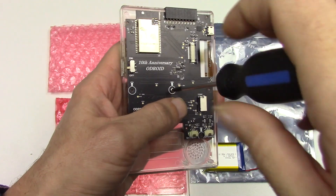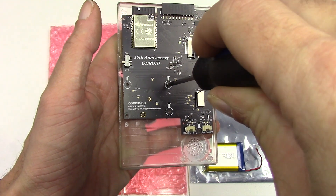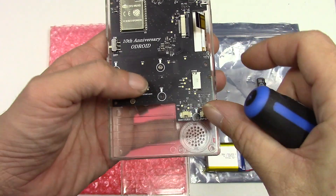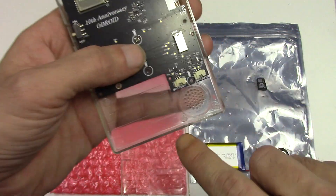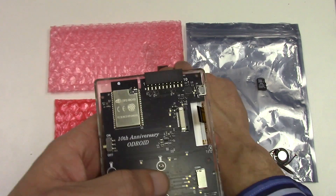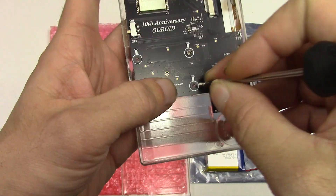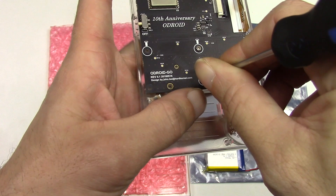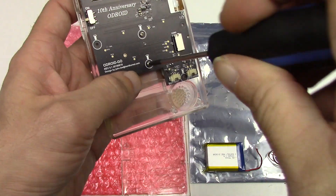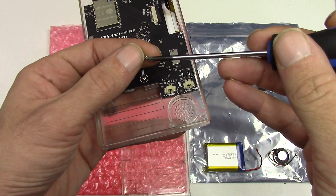Once the screw touches the PCB, don't go farther than an eighth of a turn. If you go tighter than that, you're gonna crack the little plastic pegs where the screws go in — they are really small, so you must be really gentle with it. Otherwise you're gonna crack your case, and the plastic is gonna go white and all cloudy, giving a really sad result.